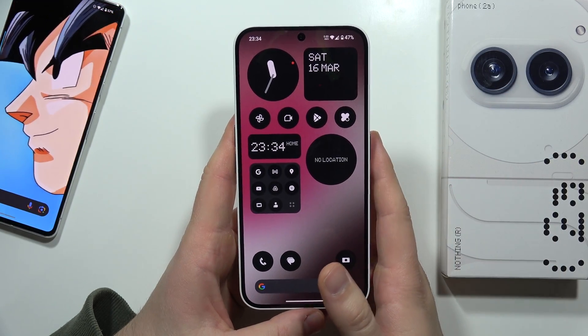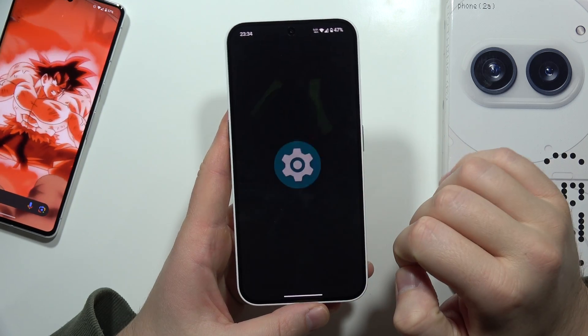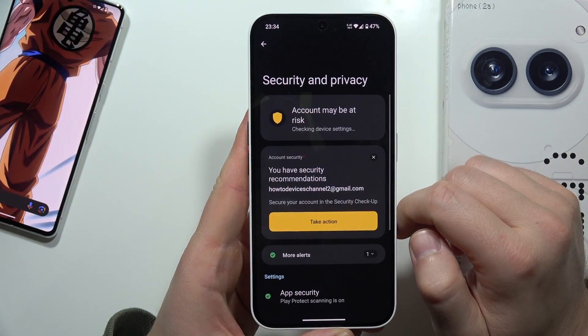To add a fingerprint to the Nothing Phone 2A, you have to just open the app drawer, go into the settings, and now from this you have to scroll down and move into the Security and Privacy section.